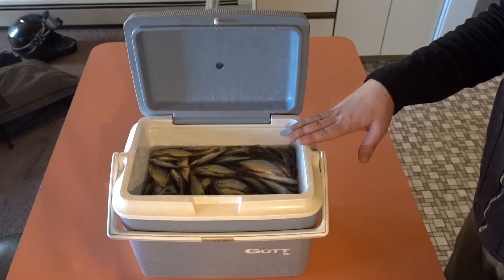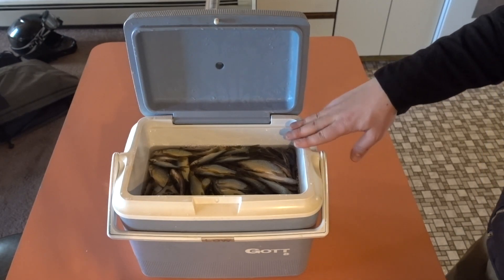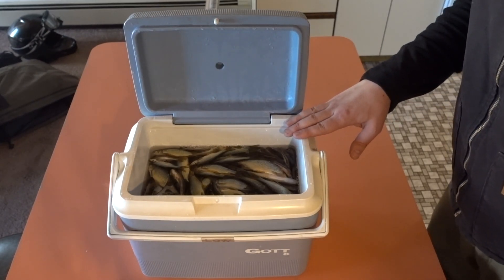Let them sit for an hour or more. It kills the minnows and purges them a little bit. Now we're going to dry them off and let them dry before we put them in salt to actually preserve them.